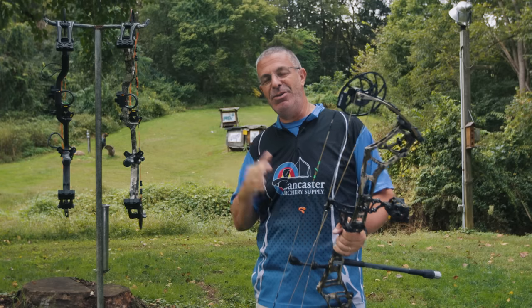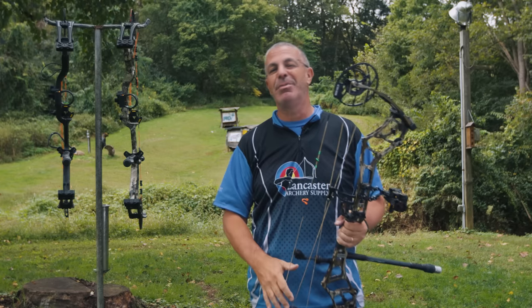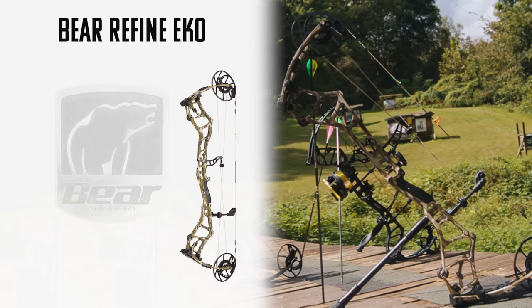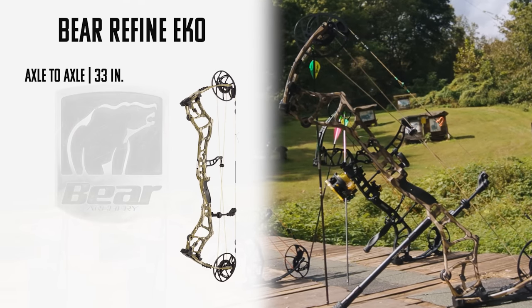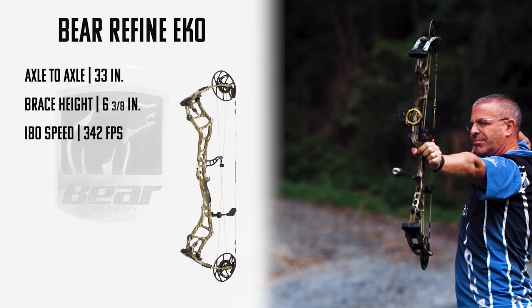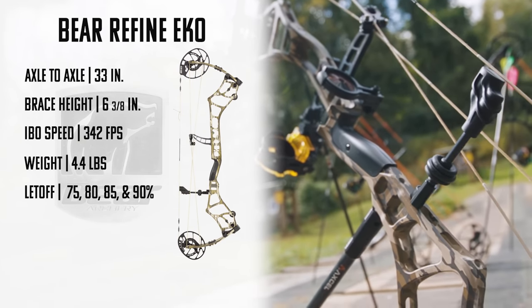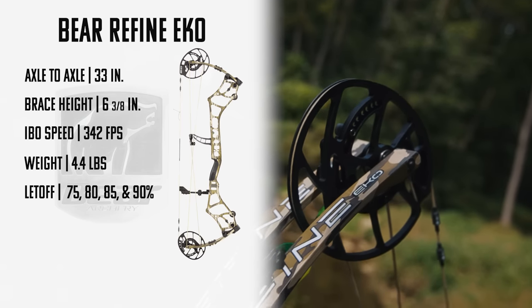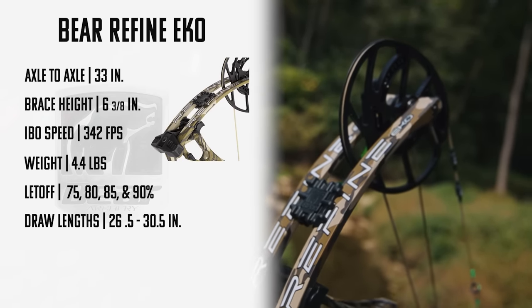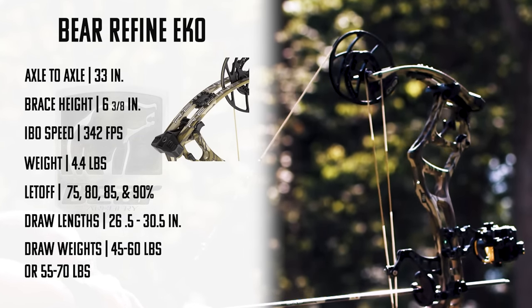All three options from Bear Archery are excellent bows with some unique technologies. Let's check out the specs. The Bear Refine Echo measures 33 inches axle to axle, has a brace height of 6 and 3/8 inches, an IBO speed rating of 342 feet per second, and weighs 4.4 pounds. The let-off is adjustable: 75, 80, 85, or 90 percent. Draw length has an adjustable mod from 26.5 to 30.5 inches, with two draw weight options.